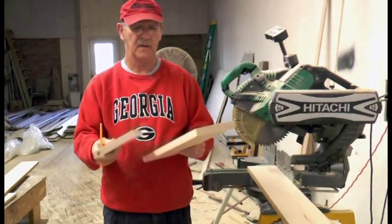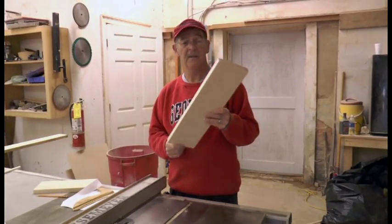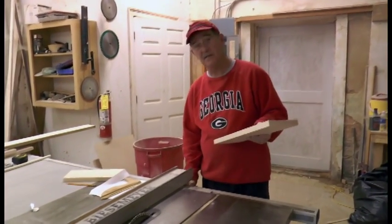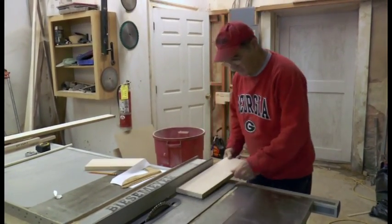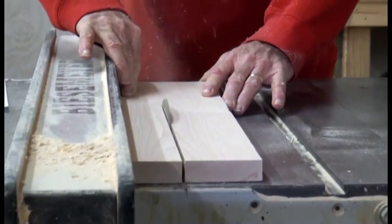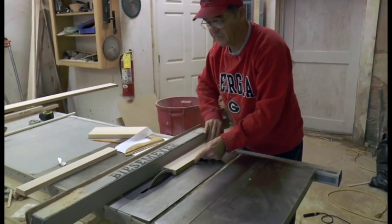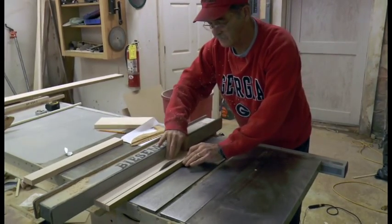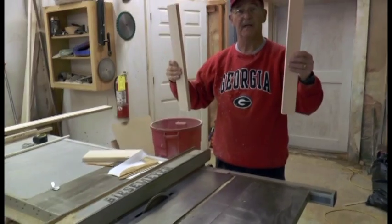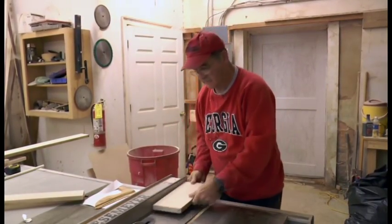I need to take these pieces and rip them to two and a quarter inches wide — two of each. These are the pieces we just got through cutting on the miter saw; they're the correct length but not the correct width. So we come to the table saw, I set my fence at two and one quarter inches, and carefully push them through the saw. There are my two stiles that go up and down on the door. The other pieces I cut are for the rails, the pieces that go across.